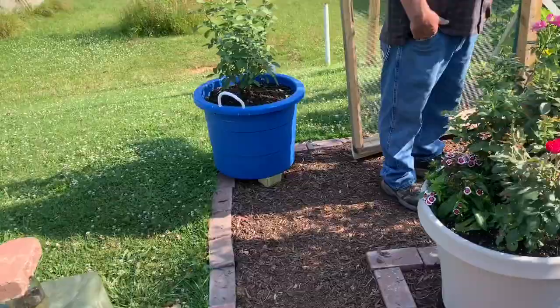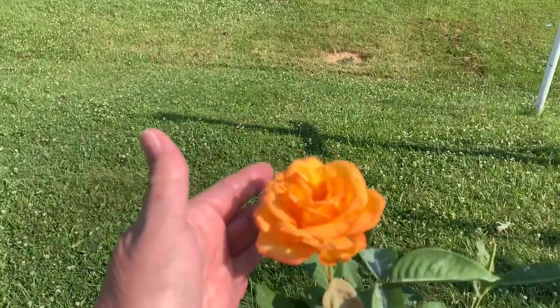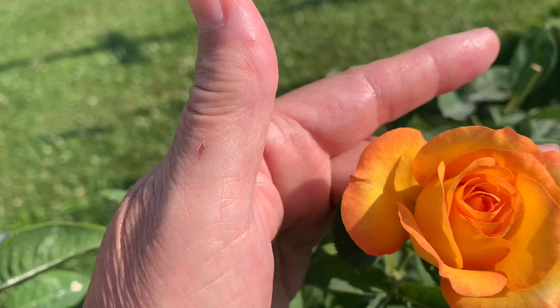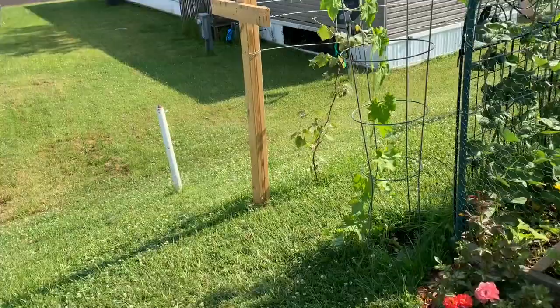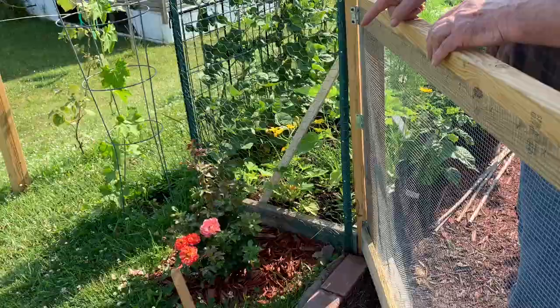Look here — so pretty. That is about a perfect rose. They were yellow, and now they're orangey-yellow — I mean they are beautiful. That one decided to change color on us; it's turning pink now.